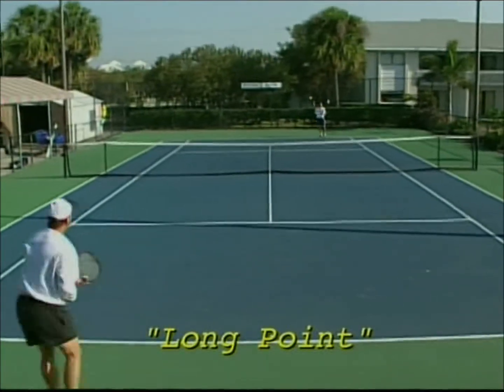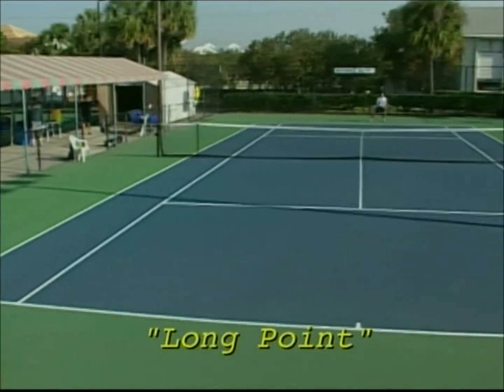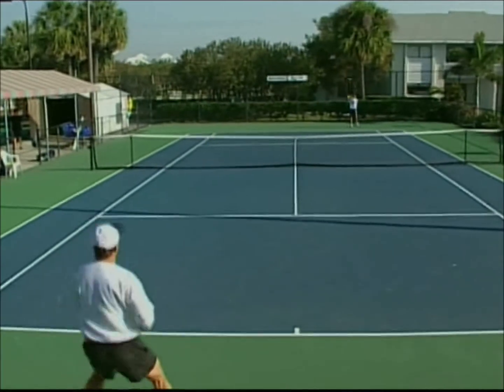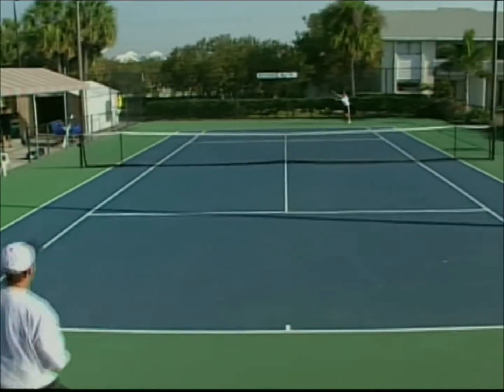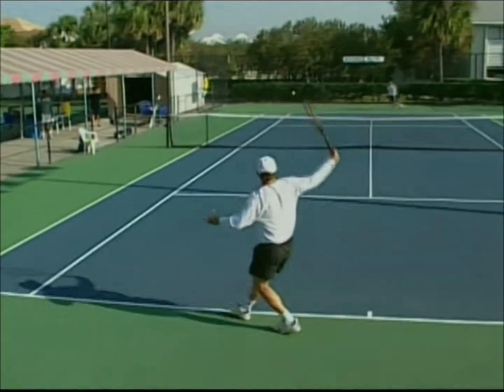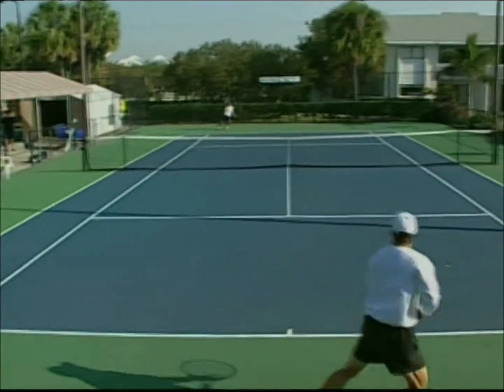A psychological type of tactic within the rally is the long point. Often used to either establish momentum or to break the opponent's momentum, the objective of being consistent, playing a long rally, and trying to outlast your opponent can be very effective.